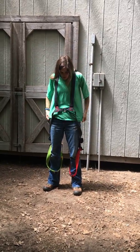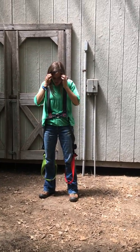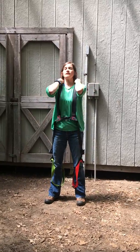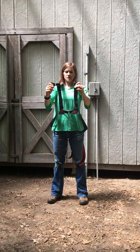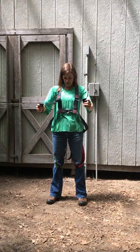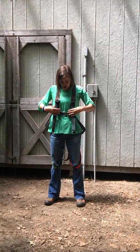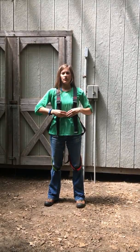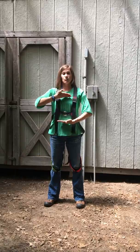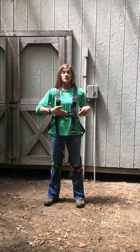Once you've got it up over your shoulders, go ahead and tighten the shoulder straps first. Try to pull them at the same time — it helps keep it even. You want this ring to land ideally in about this location. Anywhere in here is okay; this is ideal.